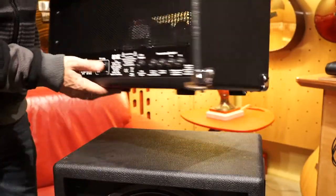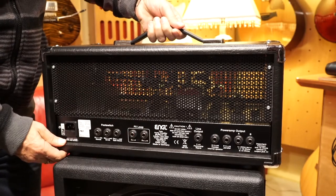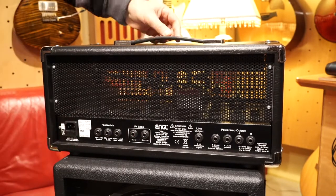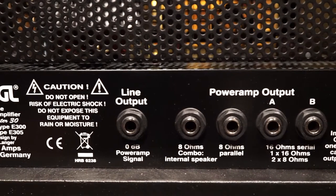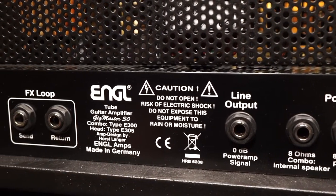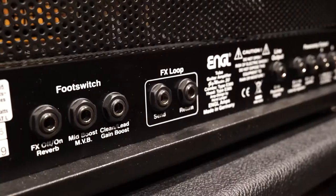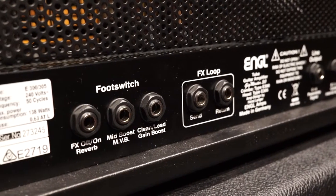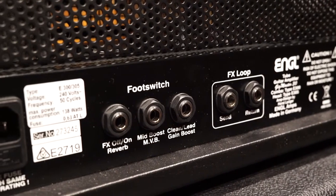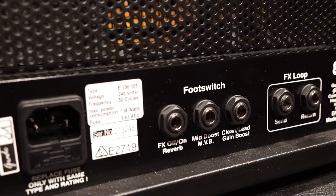As we turn the amp around, on the right hand side we have all the speaker outputs for 8 ohm and 16 ohm speakers, then we have a line output, a separate effects loop for your pedals, and footswitch inputs for reverb, mid volume boost, gain boost, and clean or lead.